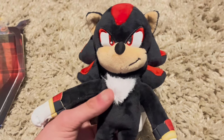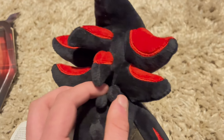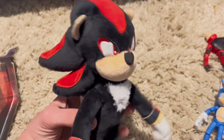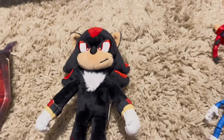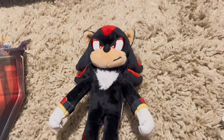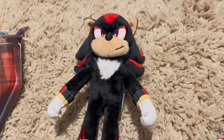Also, the bottom of his shoes. This is a pretty darn good plush. They made him have three spikes, which is more movie accurate since Sonic also has three spikes. Anyway, this is Shadow, the ultimate life form. That's not what he's gonna sound like — he's still gonna be voiced by Nate, because he's literally Shadow in everything else. So might as well let him be Shadow in the Sonic movie plush videos.